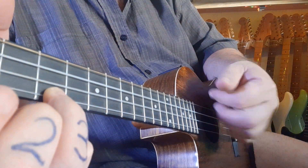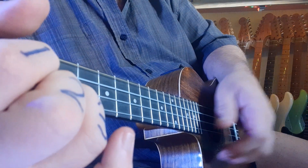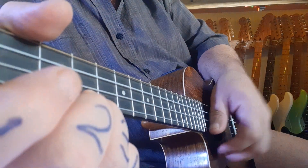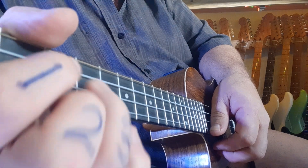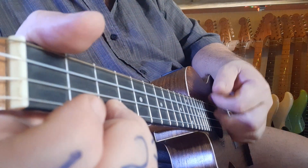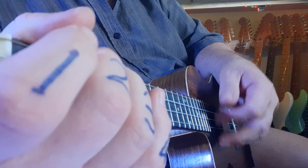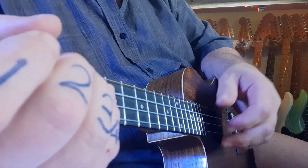One and two and three and four and, then you change. One and two and three and four and. If you want to get a little double strum, you can see it's really quick. That's going to be at the end, just before you transition, just before you go across to that G. So here we go slow motion: one and two and three and four and. You can almost not see that little switch there, but it's a very fast flick.